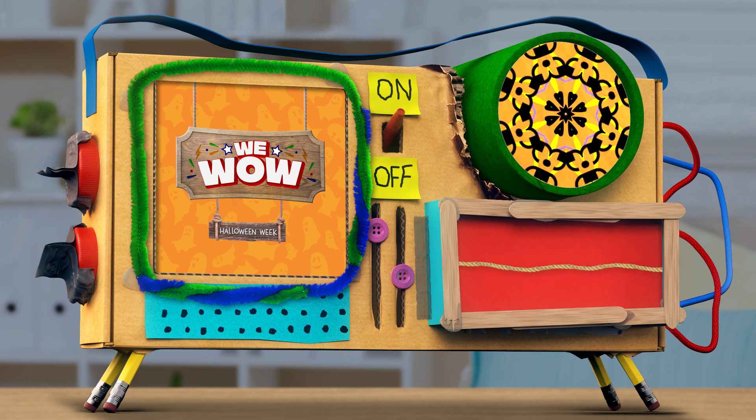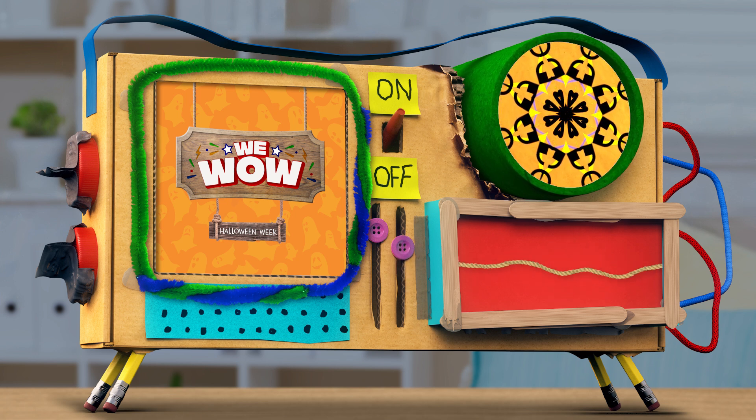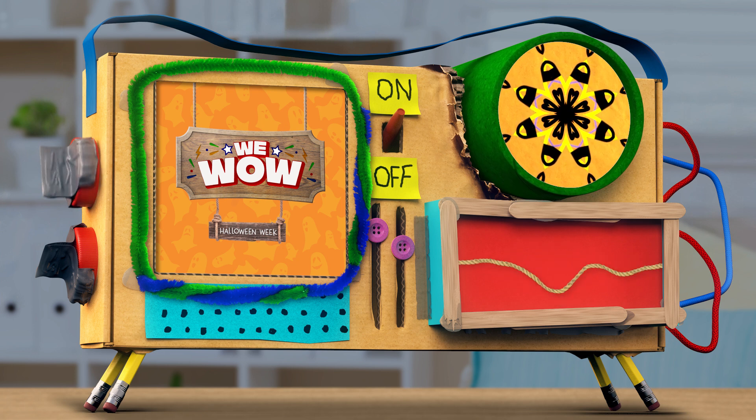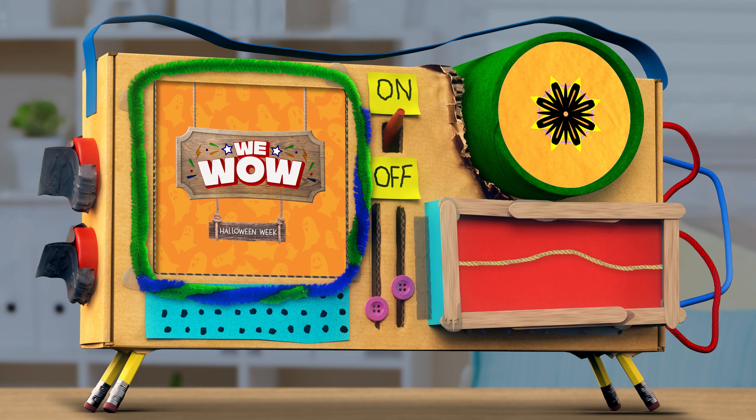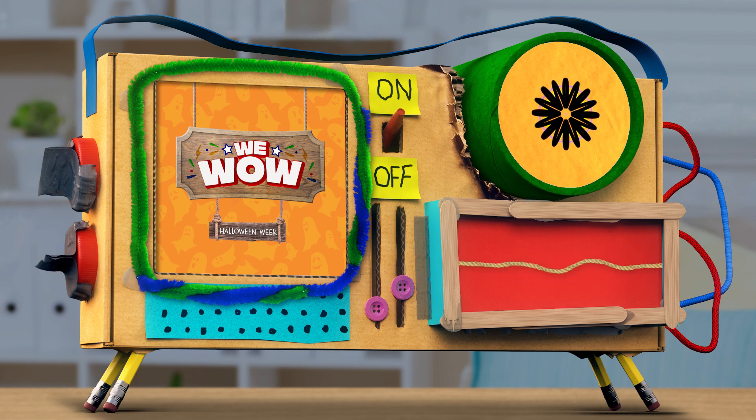Hello and welcome back to WeWow, a hands-on crash course in Fun Fun 101 for the science seekers and inventoritos everywhere. I'm Mindy. And I'm Guy Ross.